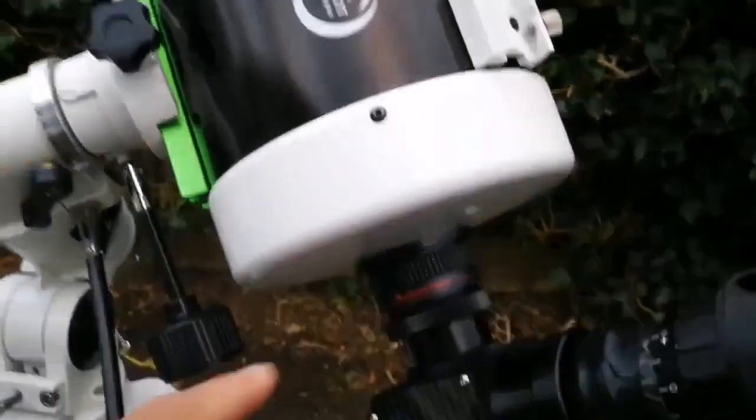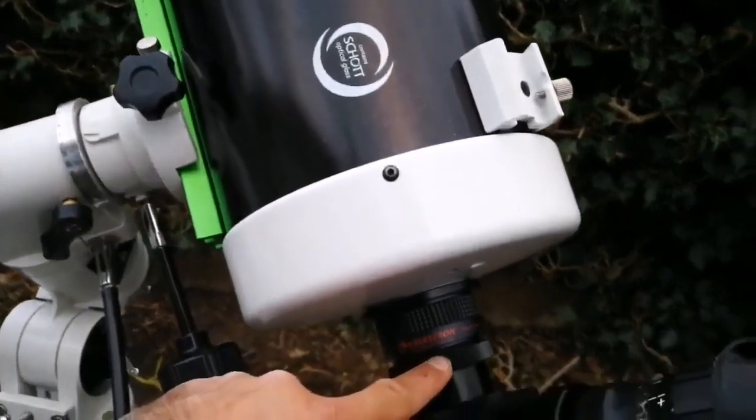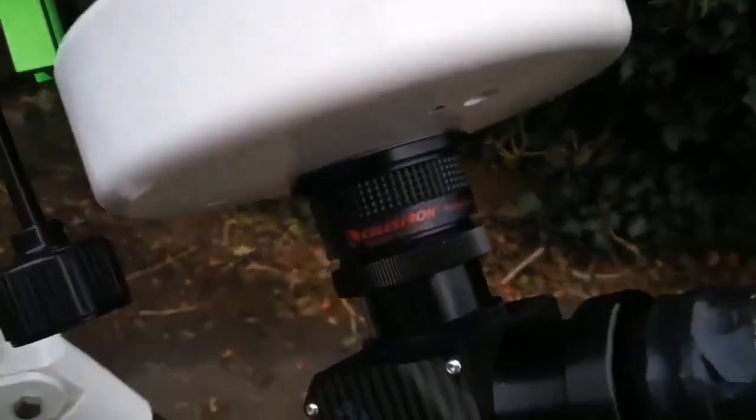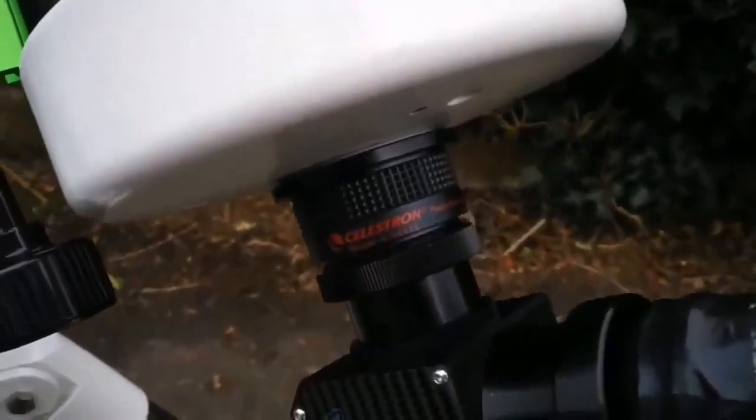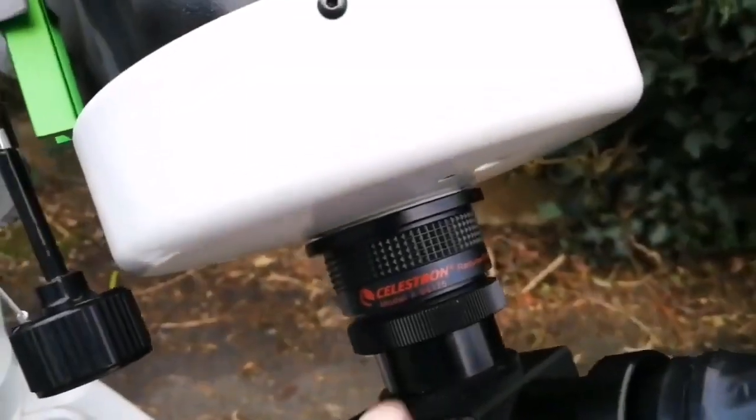As I mentioned, this telescope has a very long focal length and a narrow field of view — it's practically a planetary telescope — but you can use it for other purposes, like deep-sky observation, if you use a focal reducer.